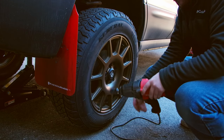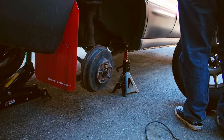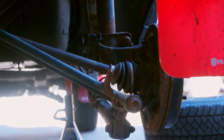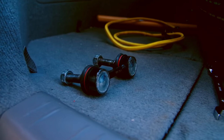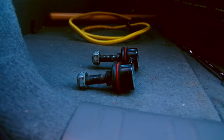Once our wheel is off, we can take care of our end link. Mine is already disconnected, so I don't have to do it. But all you need is a 14 millimeter wrench or socket on the nut and a 14 millimeter wrench on the ball joint side, and that can get the end link off for you.